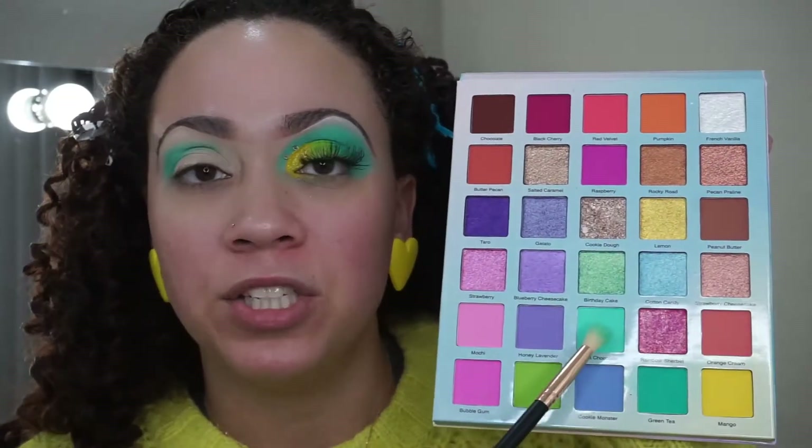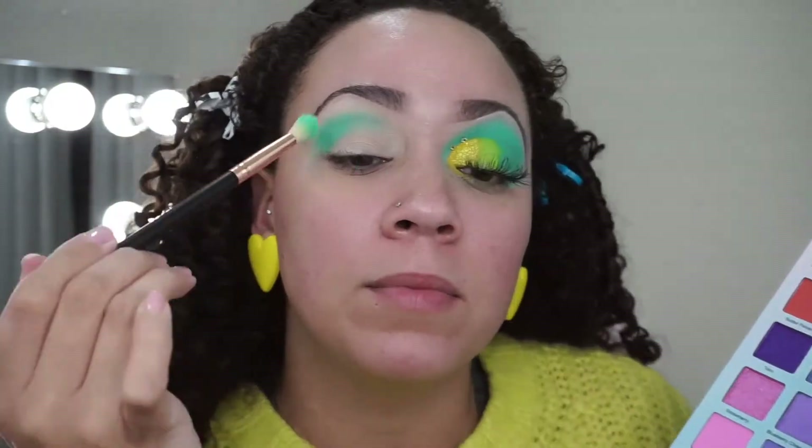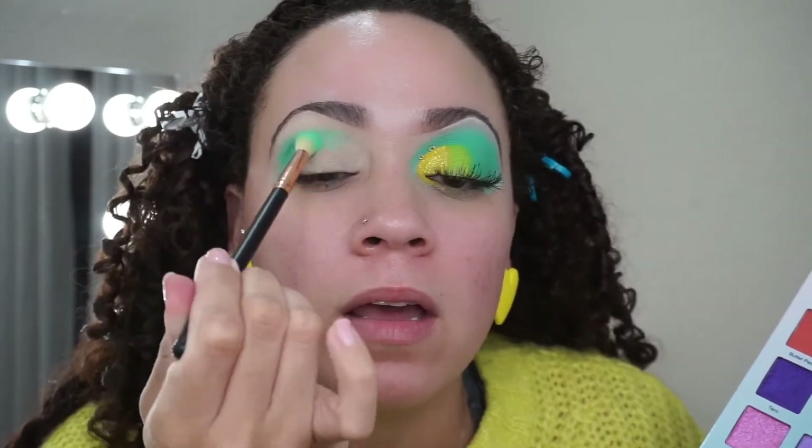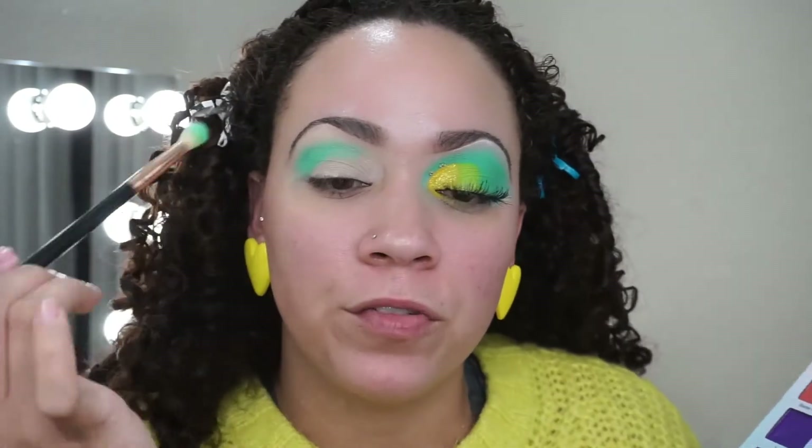Just to give you a heads up on what I'm going to do next — I'm going to take mint chocolate chip, which is down here, and apply it mixing it in with the green tea. I'll just take both of those colors back and forth and keep blending them together.